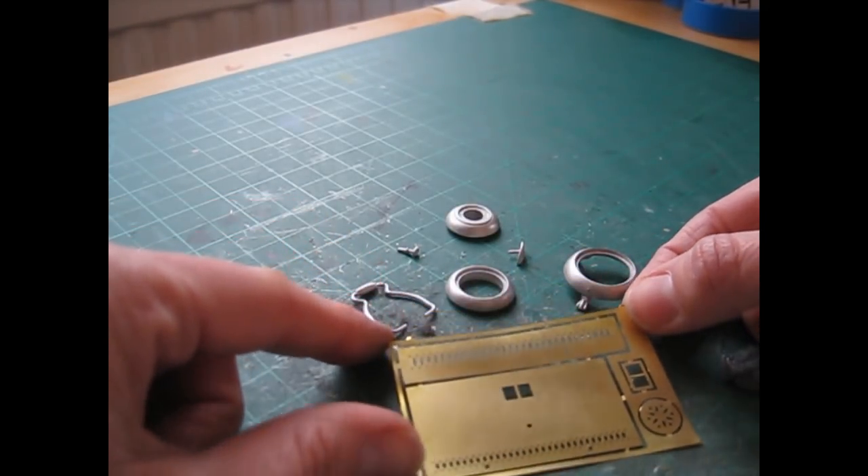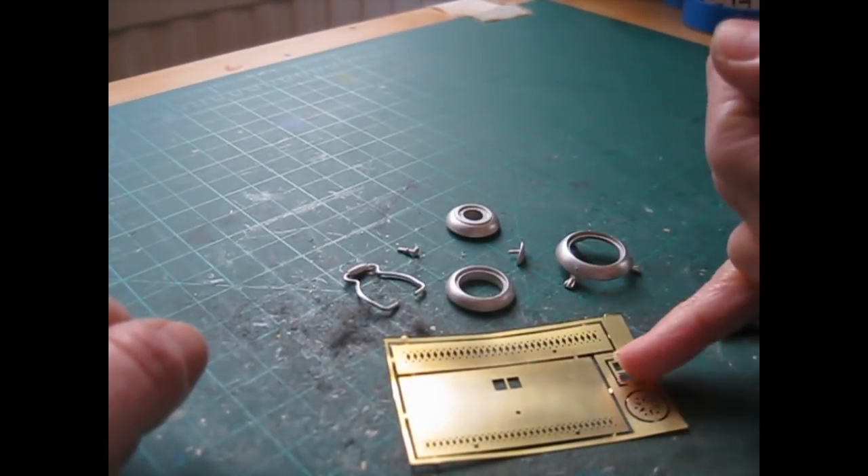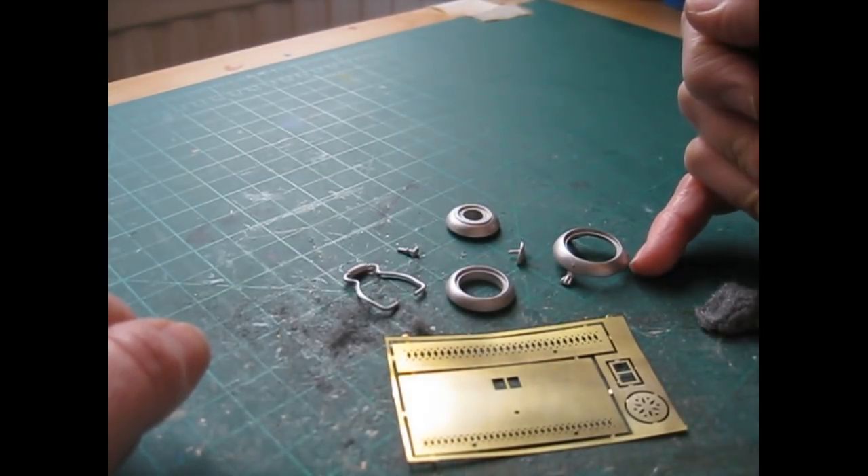It's just worth saying at this stage: if you wanted to leave all of the brass bits as brass, you would need to paint all your other kit pieces first before constructing the heater.